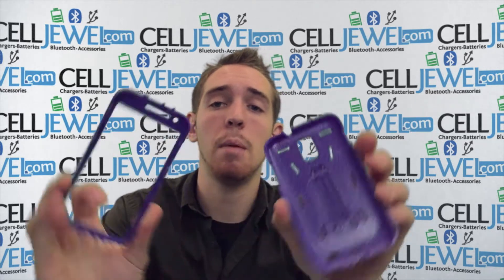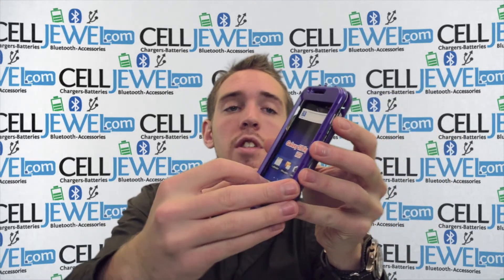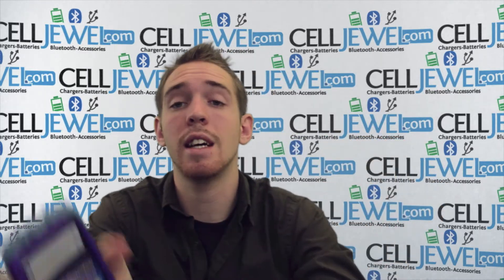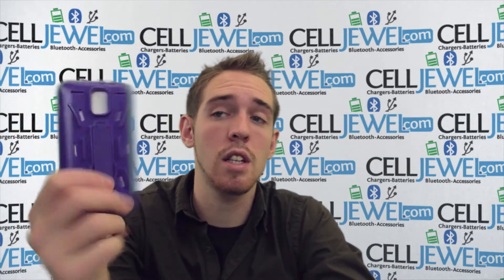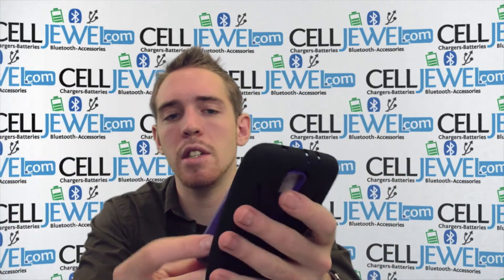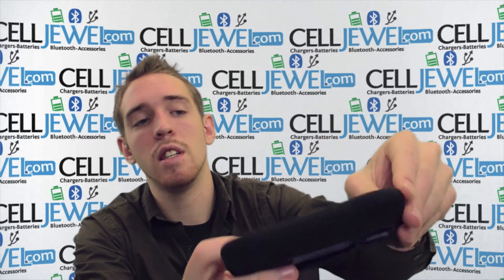When placing your phone inside the hard shell plastic casing, you just want to separate the top layer and the bottom layer just like so. Then take your S2 and place it on the bottom layer. Place the top layer over top of that, line it up, and push down on the corners until you hear a click noise. When you hear that click noise it means it's locked in and ready to go. Then place the hard shell plastic casing inside the rubber casing and wrap the rubber casing around, pulling the edges until it fits in there nice and snug.